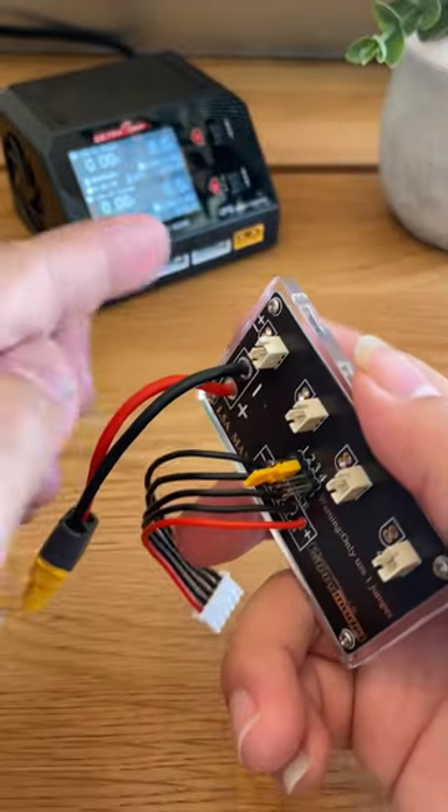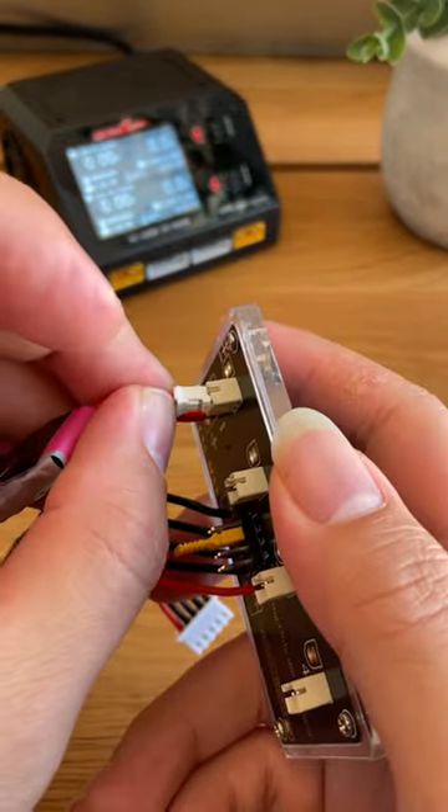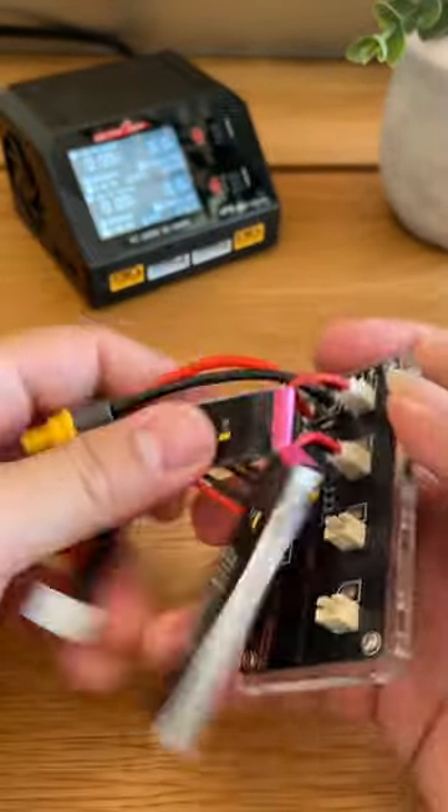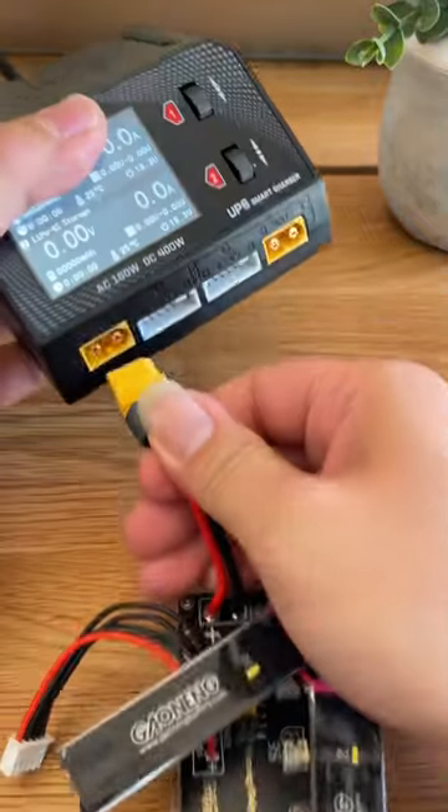Let's plug in our batteries and plug it into our charger.